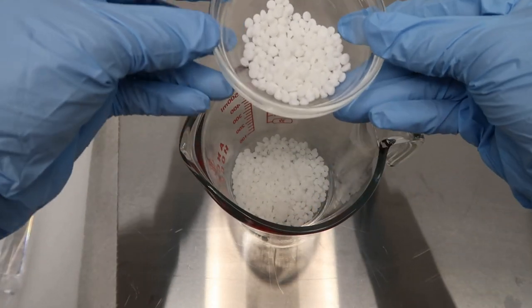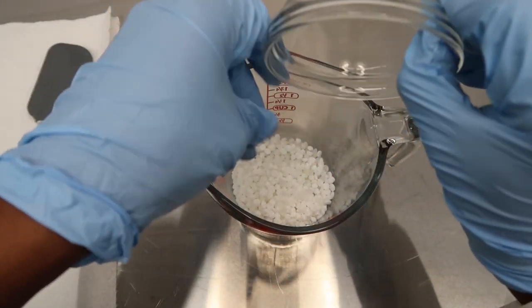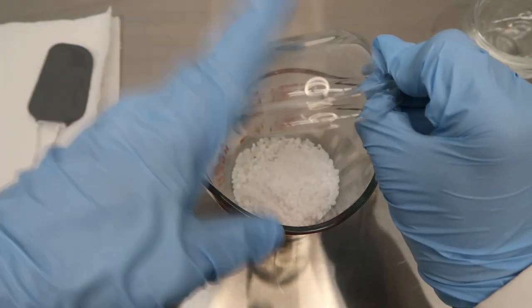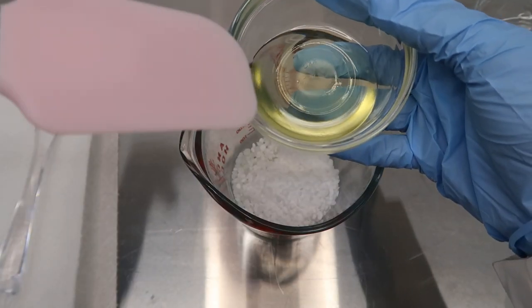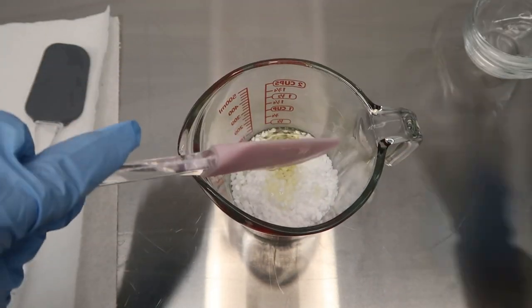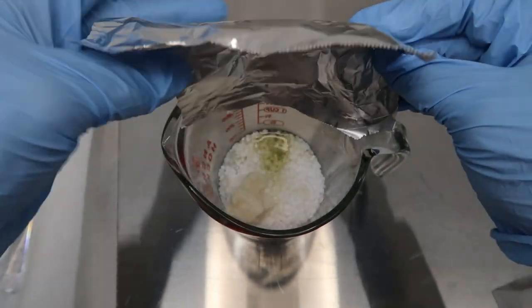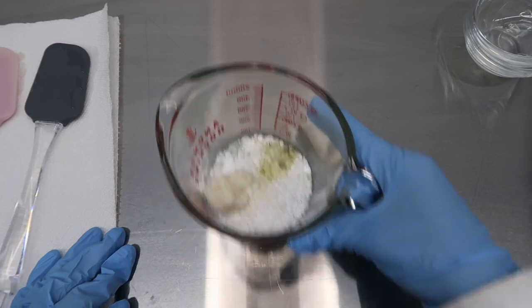We're going to directly pour in our behentremonium chloride and get all of that in there really good. We're going to add in our cetyl alcohol next, and then you're going to want to get another clean spatula or something of the sort in order to add in your oils. Then we're just going to drop our mango butter in. Alright, so we got our oil phase all ready to get heated up.